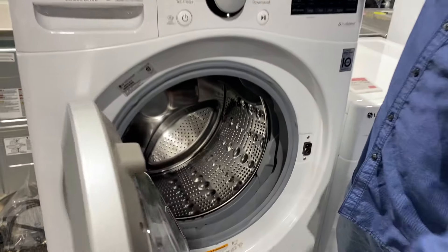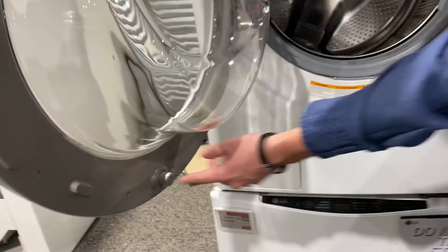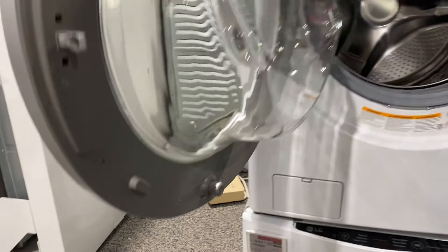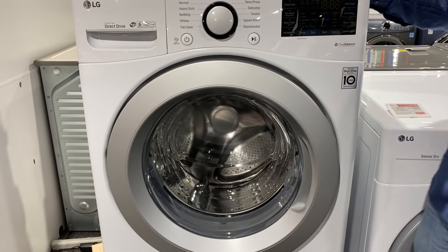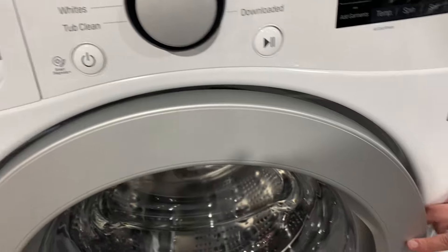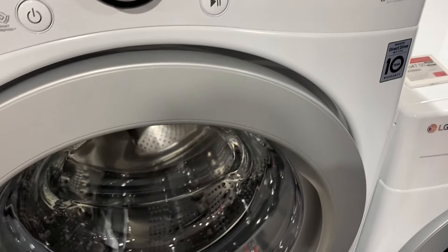Next, this machine actually has a patent on the door. Down below, there's a little button on the bottom. Early front loaders had a problem with smells. What this little button does is, when you don't have clothes in the washing machine, it allows the door to stay propped open but not shut all the way. You still get a little resistance so air can go in there and allow the drum to dry out when you're not using it.